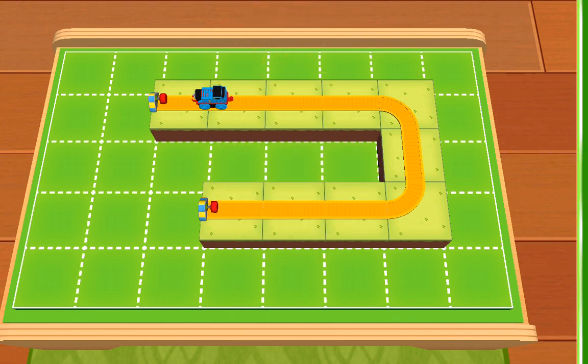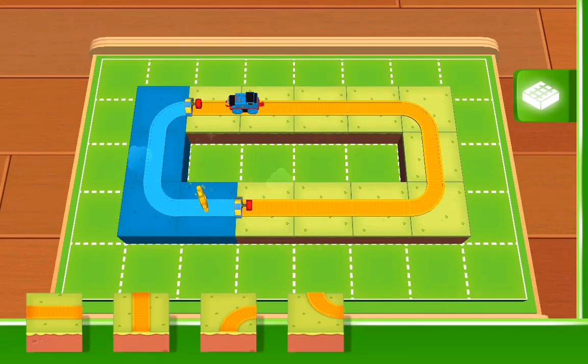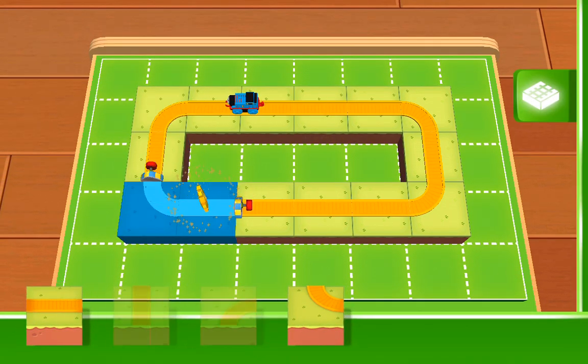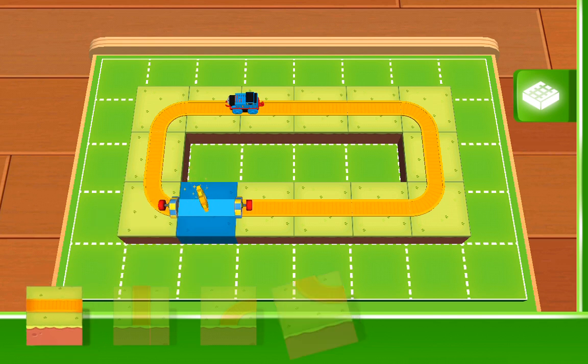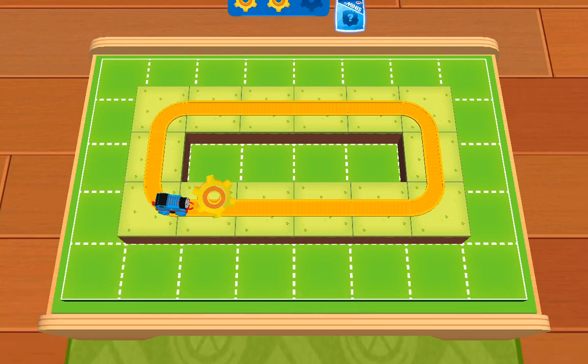One last gear will get you a surprise. With each golden gear, you get closer to a surprise — and who doesn't love surprises? The best tracks are the ones that run in a loop. Good work!